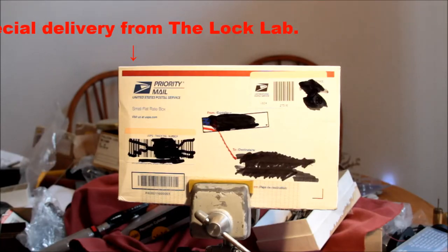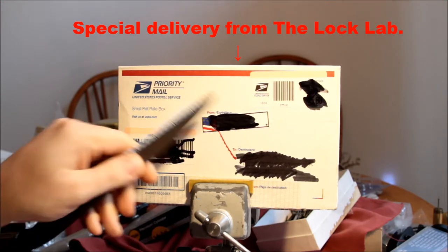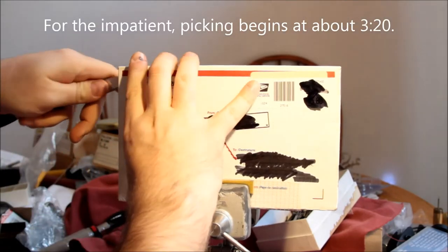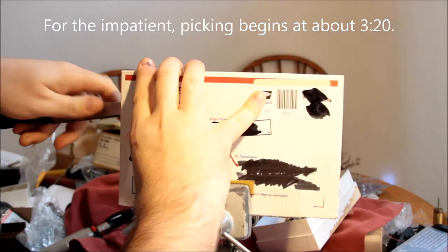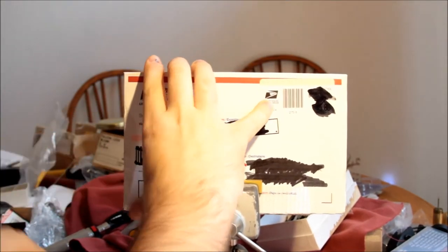Hey gang, this is Alex. I got this box while we were in the hospital, actually from Bosnian Bill — his name would be there if I hadn't blocked it out. This was part of the continuing saga of the Master Lock series.